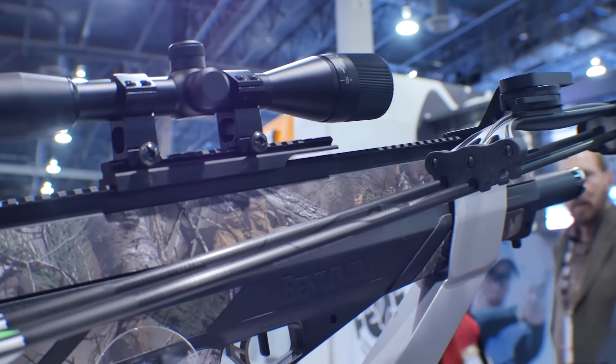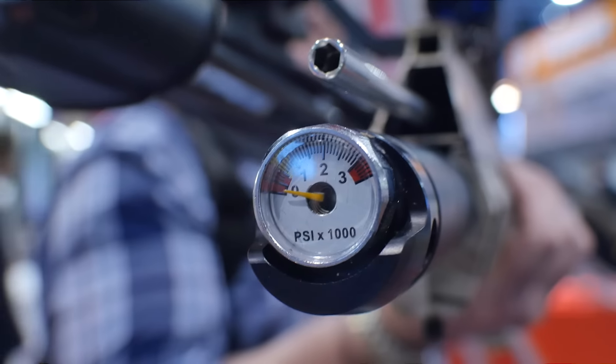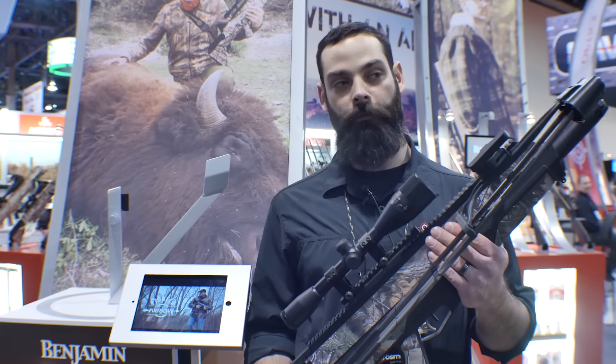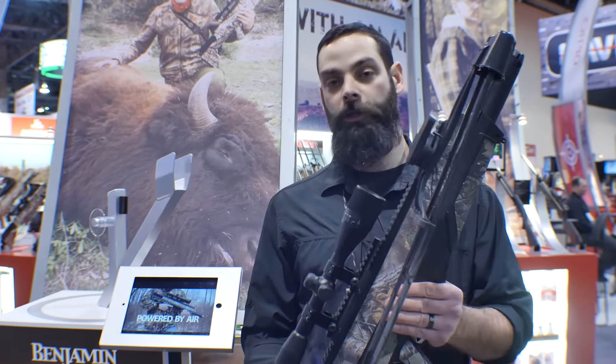We are using 375 grain arrows at 3,000 PSI. You're going to get eight shots off of this, where that eighth shot is within 10% velocity of that initial shot. You can get more than eight shots, but you're going to start to see your velocity diminish.